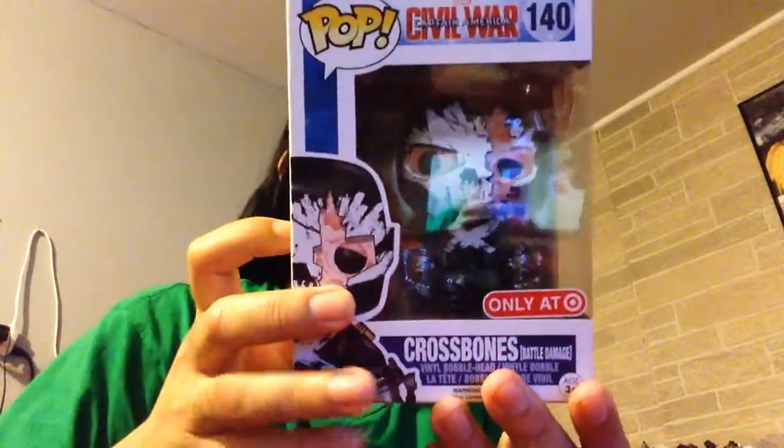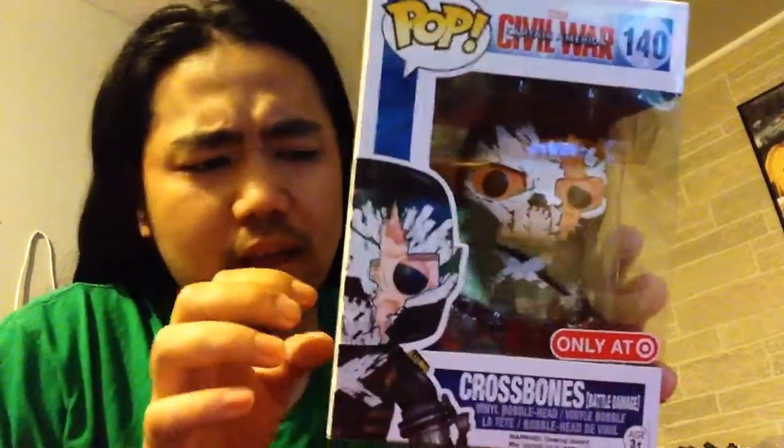I think these are limited edition from Target — this is a last month silver one. You can see there's a crossbones, and it's a little damaged, but it's still fine. And you can see inside the bag they have the right things in there, so we're gonna get into it.